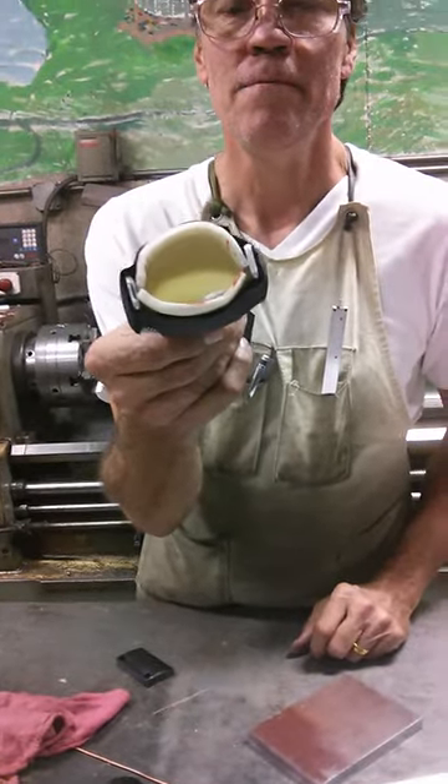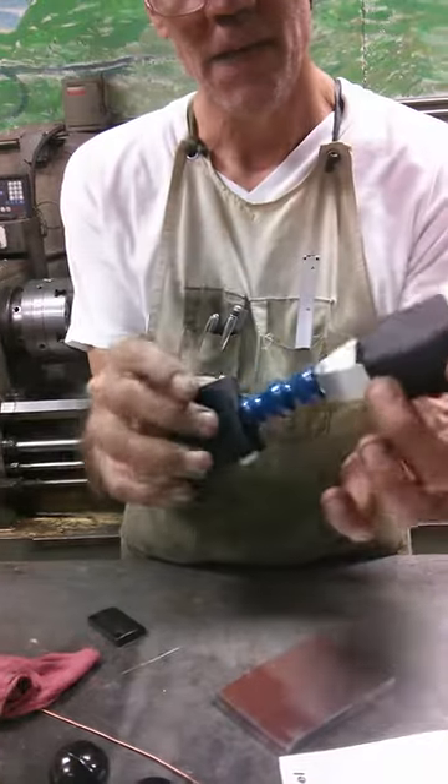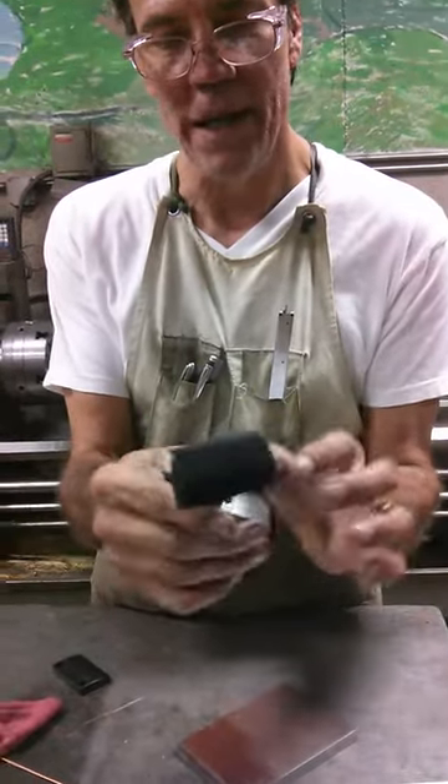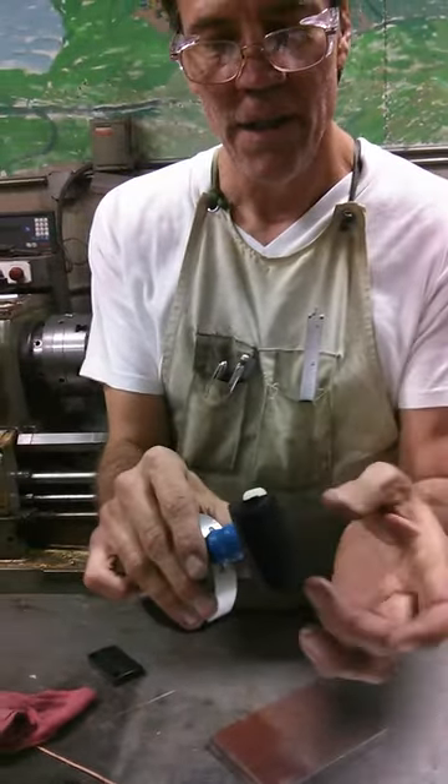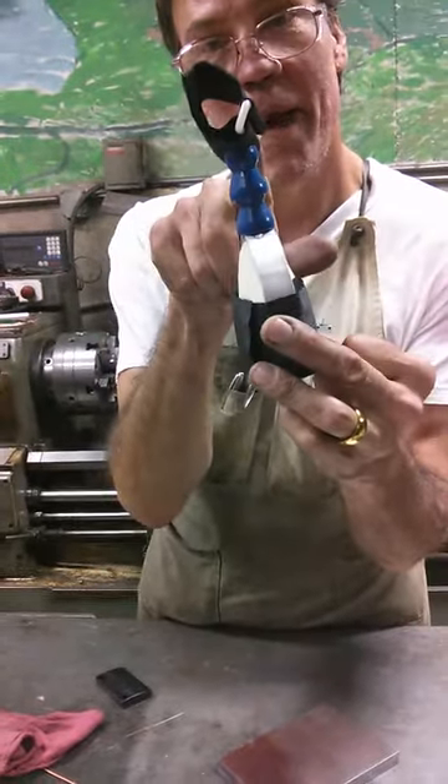I put the Velcro around here, and then I used some lock line coolant tubing and attached it to this Velcro strap, which will go around the bat.